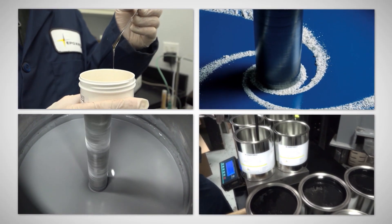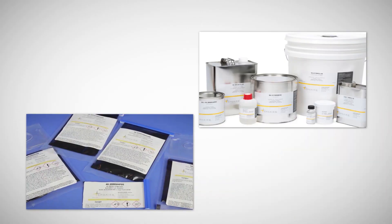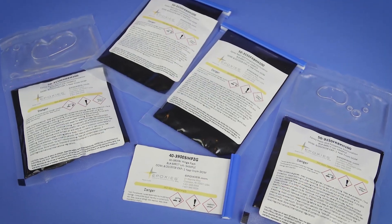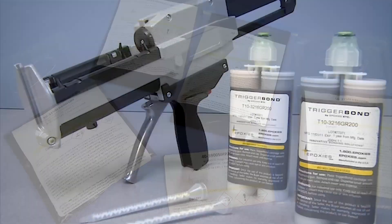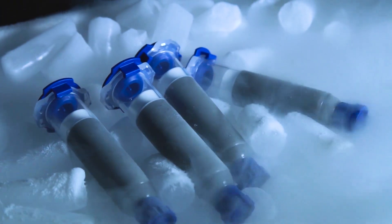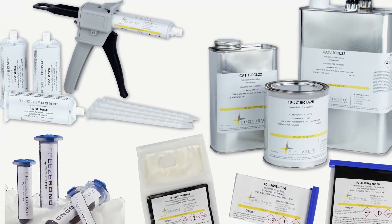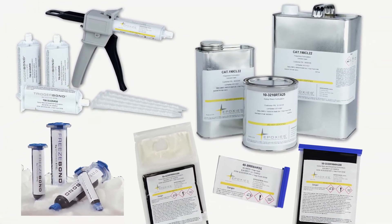Once you've selected the right adhesive or potting compound, Epoxys Etc. can help you choose the right packaging option. Whether it is the handy single-use hinge pack, the consistent trigger bond cartridges, the ready-to-use freeze bond syringes, or a variety of bulk packaging solutions, Epoxys Etc. can help you choose the option that best suits your needs.